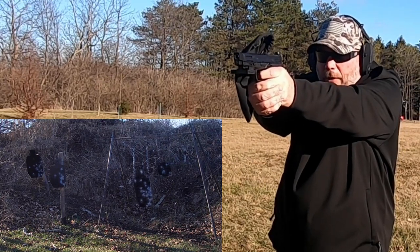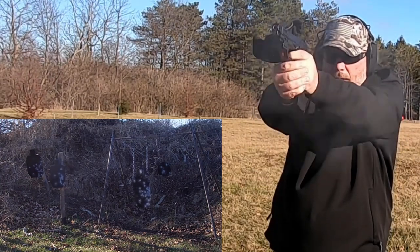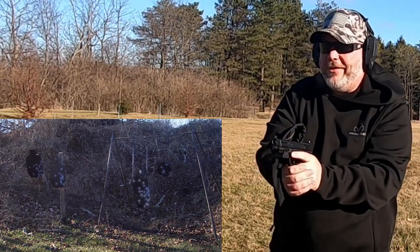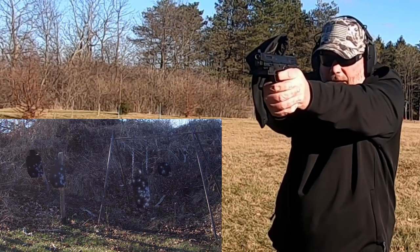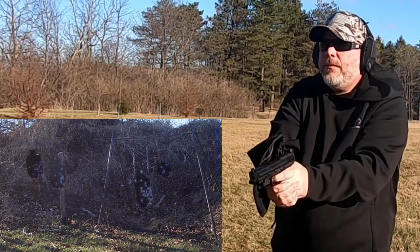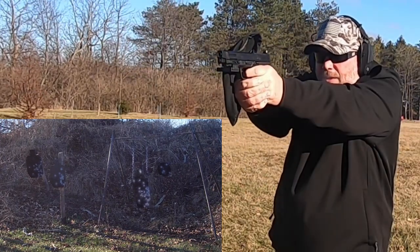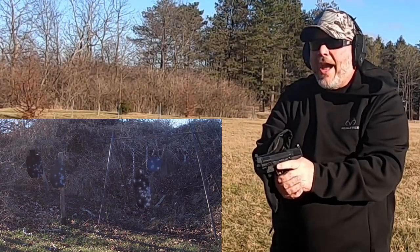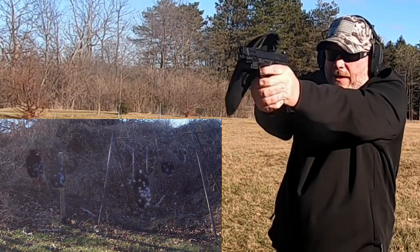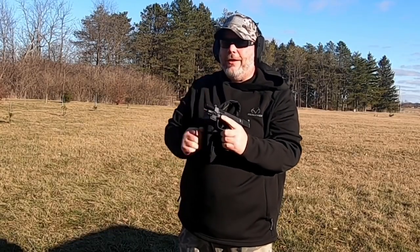Looking good there. We'll go over to the small silhouette. Got that big silhouette. One thing I can tell you guys — I do not like these suppressor height sights. If I keep this gun I will be changing those out. There we go. All right, we'll try the small plate. I got to remember I got to aim up higher with this gun and I don't like that one bit. Don't like the sight picture at all. Brass catcher held just fine and the gun functioned. That's good. Let's try another mag out.